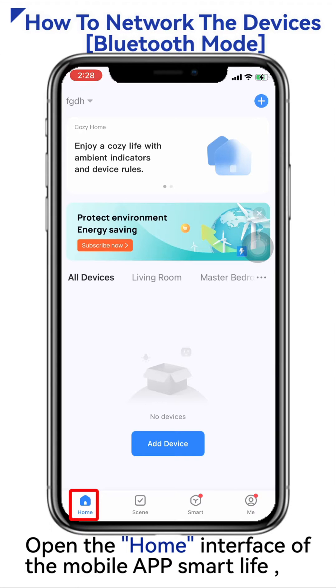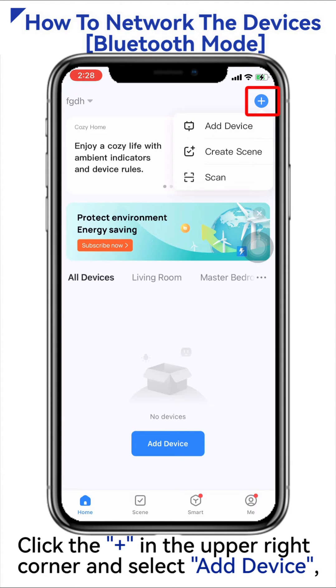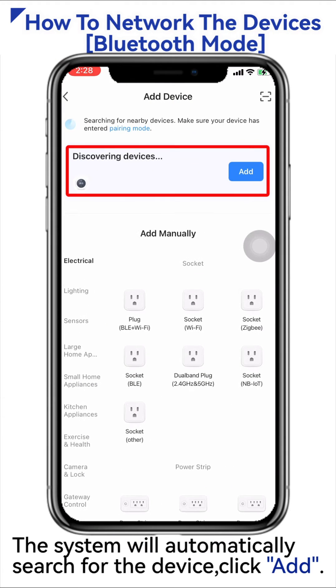Open the home interface of the mobile app Smart Life and make sure the Bluetooth and Wi-Fi of your phone is on. Click the plus sign in the upper right corner and select Add Device, or click Add Device in the middle. The system will automatically search for the device — click Add.